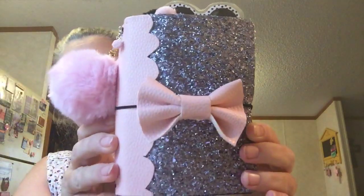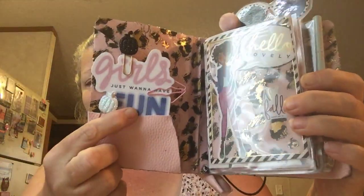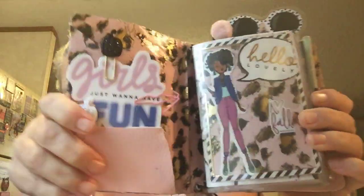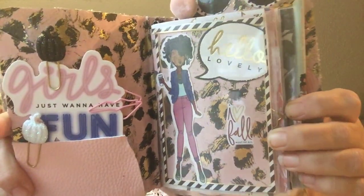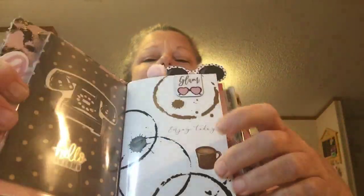She can take the bow on or off as she pleases. When you open it up here, there's a pocket right here and then a pocket right here, and I put her a little paper clip I made here. Up here it says 'Hello Lovely' and 'Love Fall.'